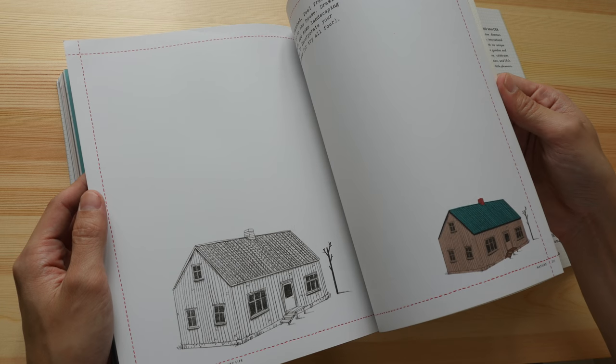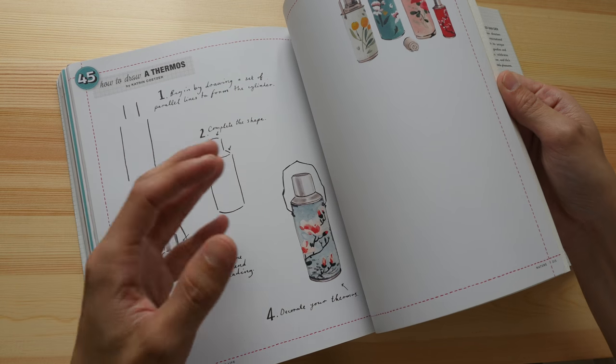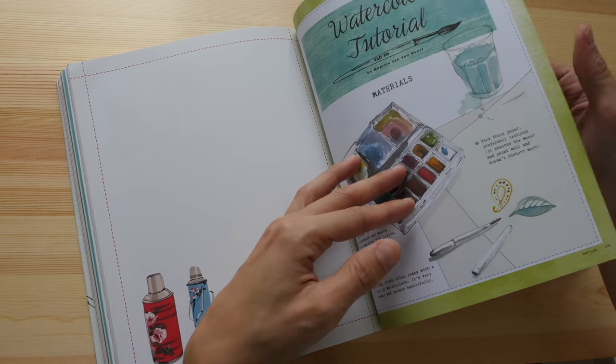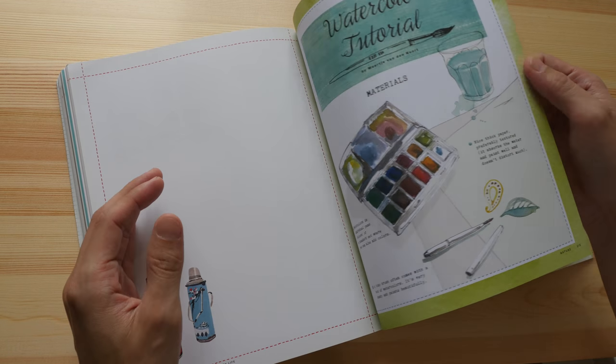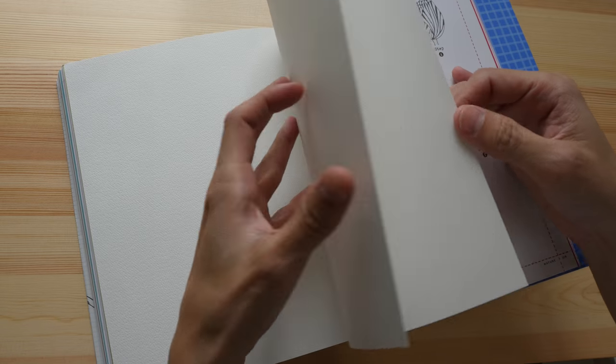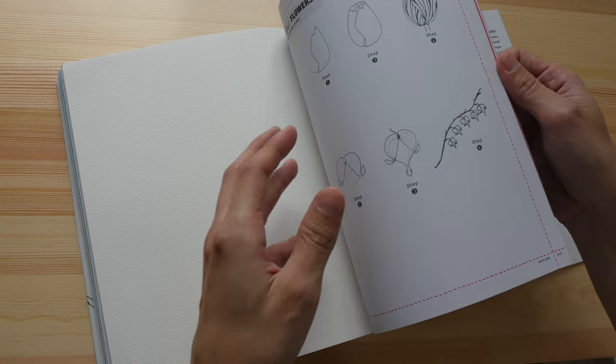I think the book is going to look very good after you've filled it up with your own artwork. This part is on watercolor, and they have provided watercolor paper inside the book — three pages of watercolor paper.